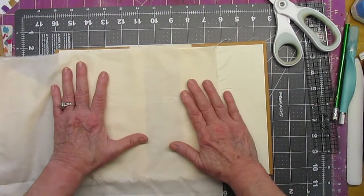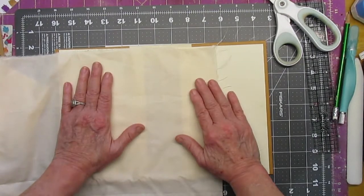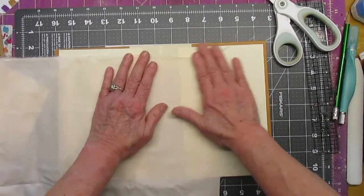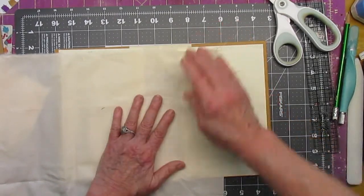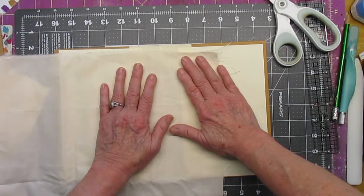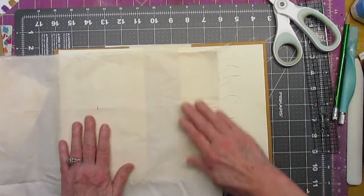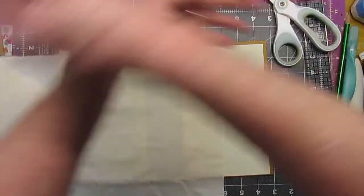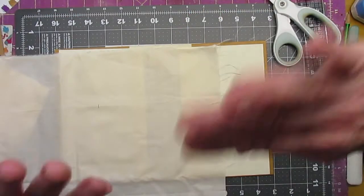So we'll do that next time and pick out papers, perhaps. Good luck with your project, Monica. And if you have any questions, feel free to message me or email me, and I will do what I can to help. Alright, for now everyone take care. Stay well. Hugs and kisses until we meet again. Bye-bye.